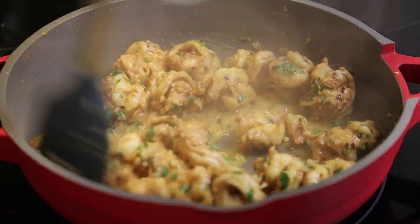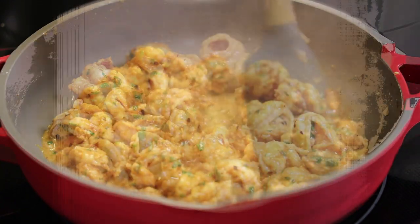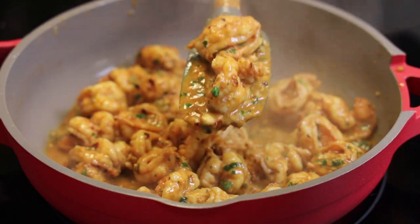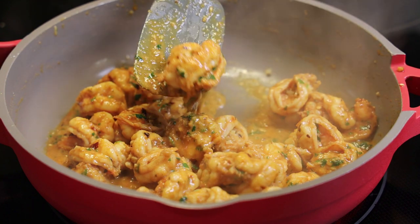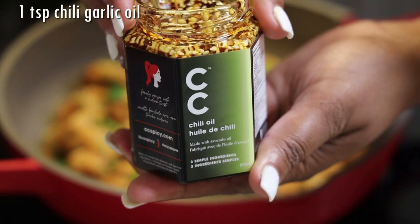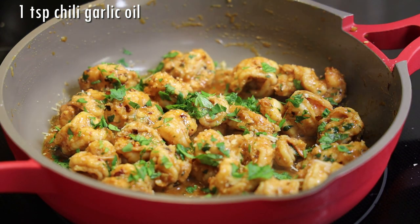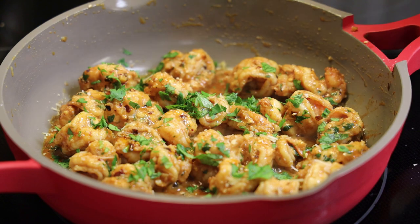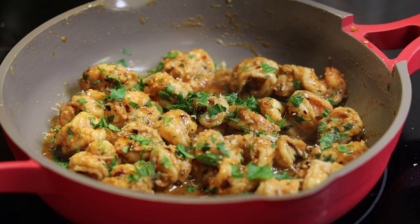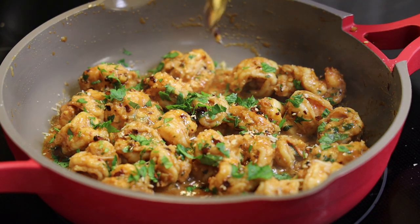It smells so yummy right now, I can't wait to taste this! Now once it's done, I like to finish it with some of that chili oil — but this time I'm using the avocado chili oil. I'm just going to add a drizzle over the top, and then this is ready to be served.